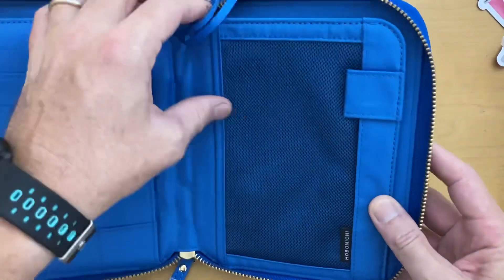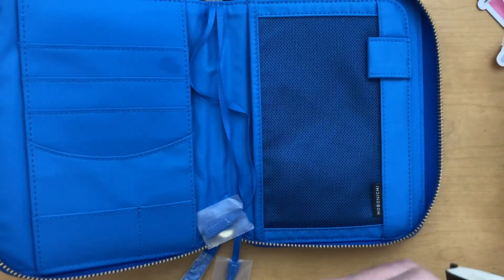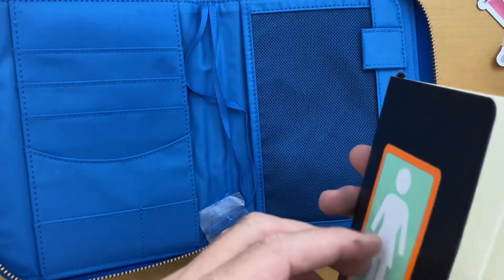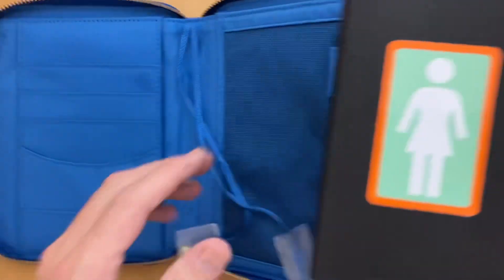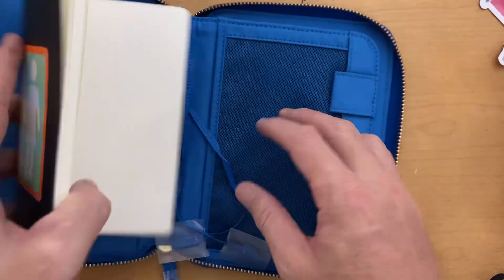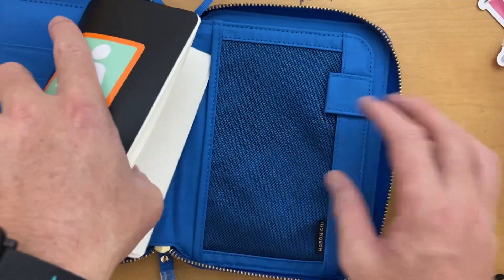So we have the zip, and we have something at the back where you can put some papers and things like that. You can slide your cover in there or in this side. Let's just use this one for an example — this is a new book that I'm planning on starting very soon. Cover in there, maybe cover in here. This is a Leuchtturm 1917.